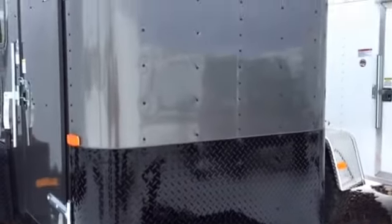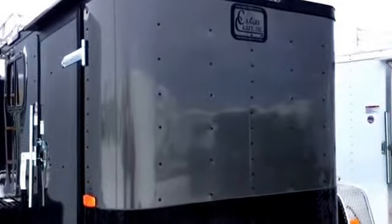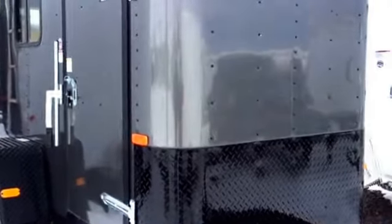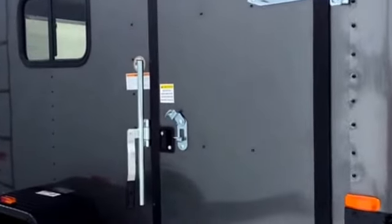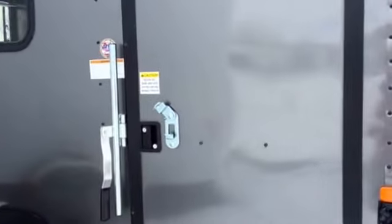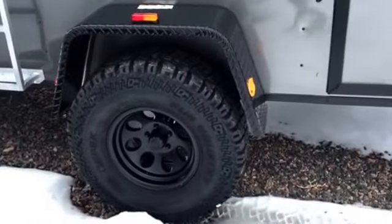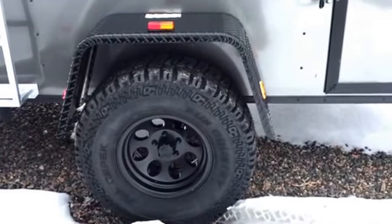This is a matte gray finish with a blackout package, so you get the all black diamond plate, the black trim on top, as well as your black RV locks. Coming around to the side, we've got a nice side door with the RV style lock so you can get in, open and close it, and lock the door from the inside. Down here we've got 32-inch mud terrain tires on your 3,500-pound axle with the black diamond plate fenders.